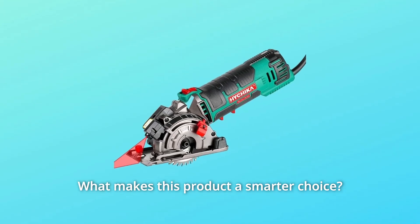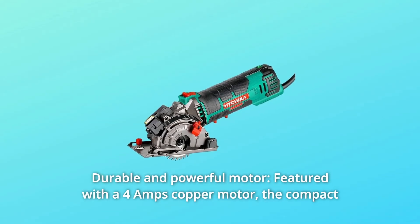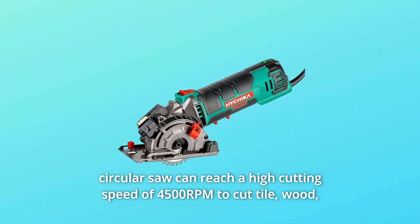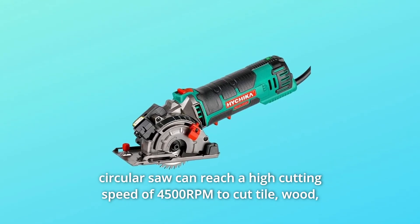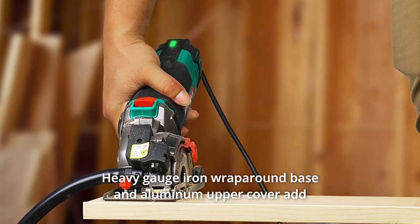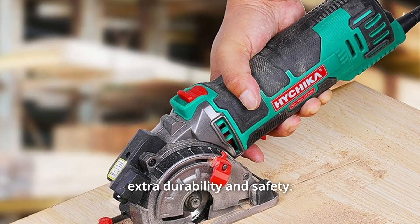Number 1: Durable and Powerful Motor. Featured with a 4 amp copper motor, the compact circular saw can reach a high cutting speed of 4,500 RPM to cut tile, wood, plastics, plasterboard, and PVC with ease. Heavy gauge iron wraparound base and aluminum upper cover add extra durability and safety.